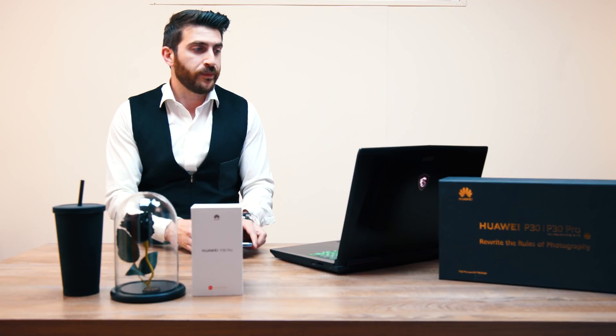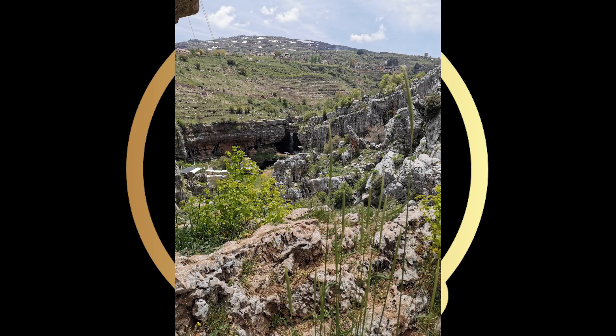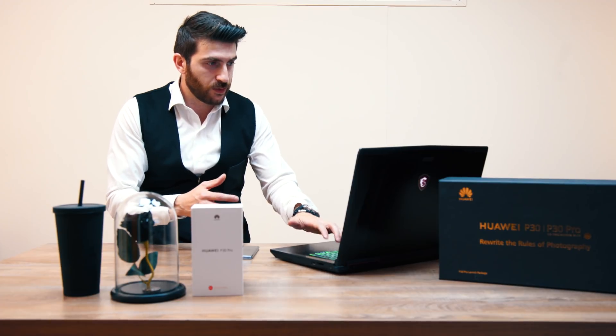The next picture I want to show you is the famous and the big feature about this phone — the big zoom, the X50 zoom. Let's begin with this picture: it's a wide angle and you can see in the background the waterfall. So then I've been at X30 and you can see already how close you are to the waterfall. You can't even imagine how close it is — how far I am and then how close it can be.